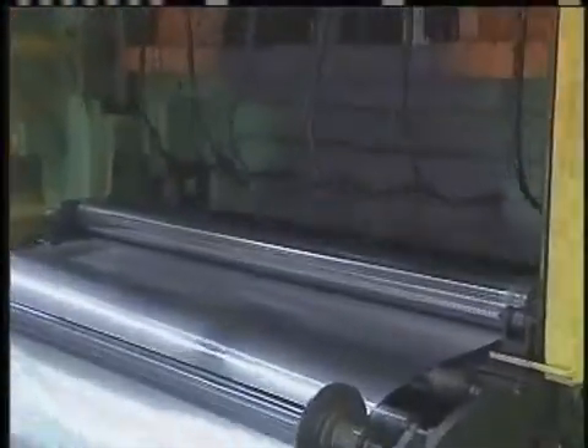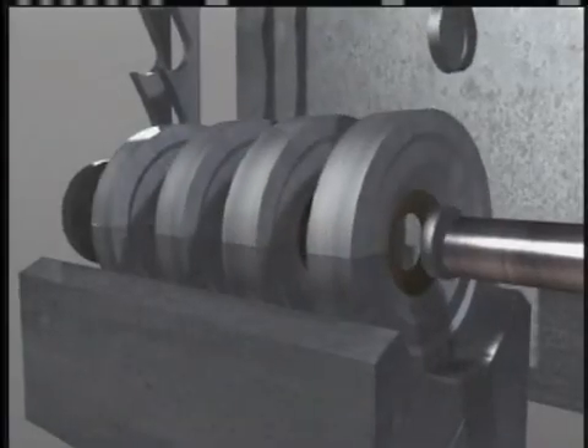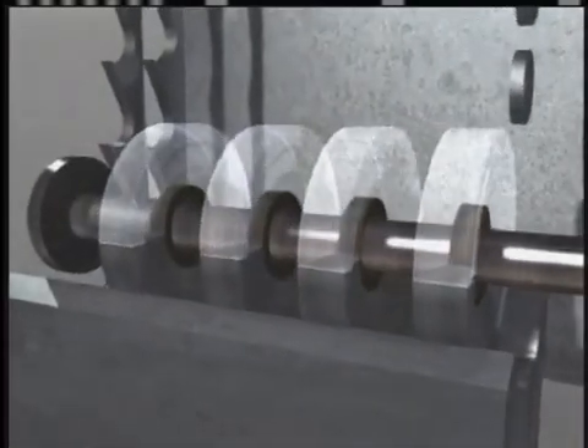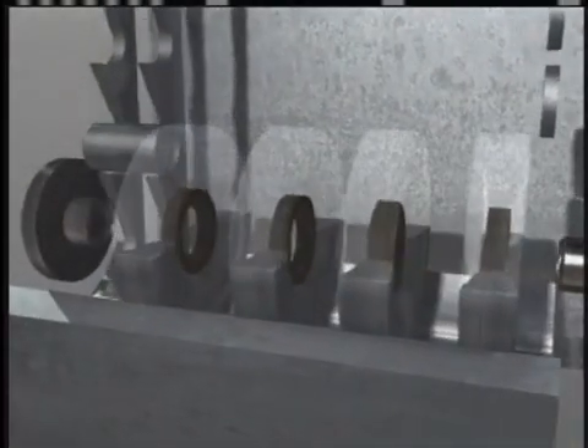There, a machine punches out shallow, cup-shaped forms. These cups are placed on a cylinder and forced through a series of rings, stretching the walls of the can to their final shape.